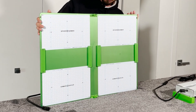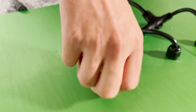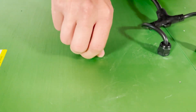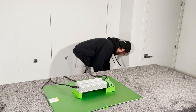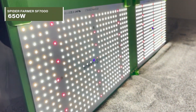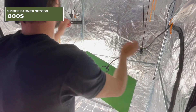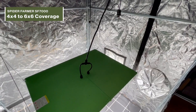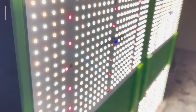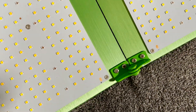Now let's mount the driver. We have some very convenient thumb screws to attach the driver to the panel. There's also plenty of cord length if you prefer to place the driver outside your tent. The Spider Farmer SF-7000 is a 650-watt LED grow light and retails for around $800. They claim you can flower up to a 6×6 feet area, although I would suggest using it in a 5×5 or even a 4×4 for optimal results. In terms of efficiency, Spider Farmer claims 2.9 micromoles per joule, which is quite impressive considering this panel layout is usually less efficient than bar LEDs.